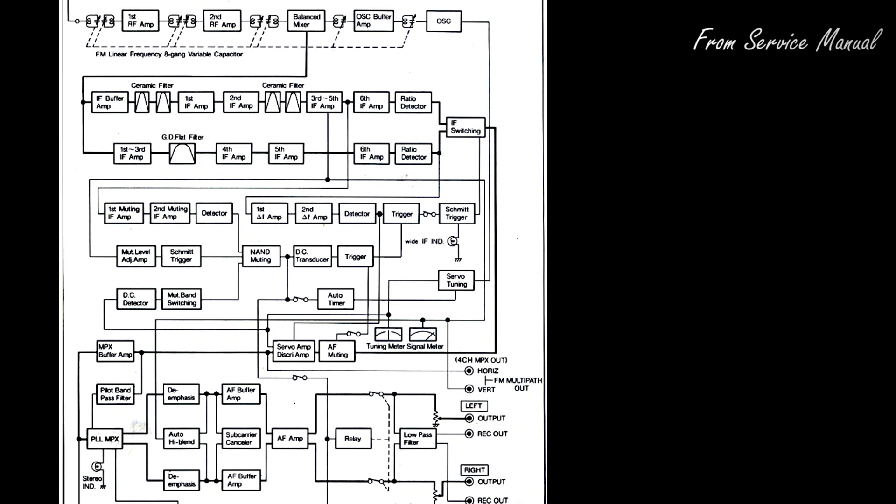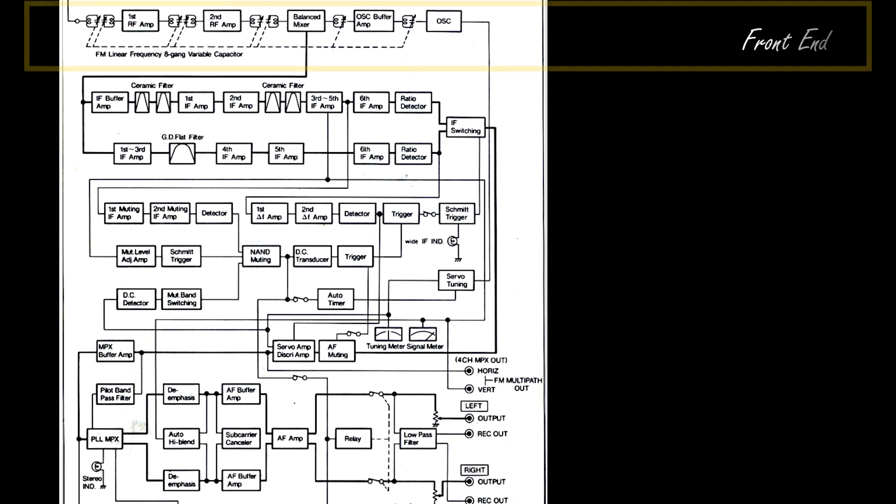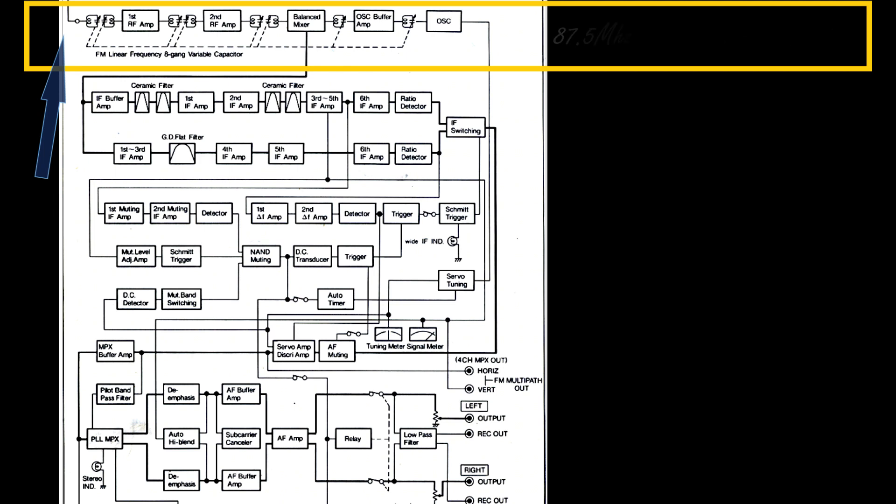The high-level schematic gives us the possibility to deeply understand how an FM tuner is laid out. We can identify three main areas. On top we can see the front-end; the front-end converts the RF incoming signal — the frequency being anywhere from 87.5 to 108 MHz.